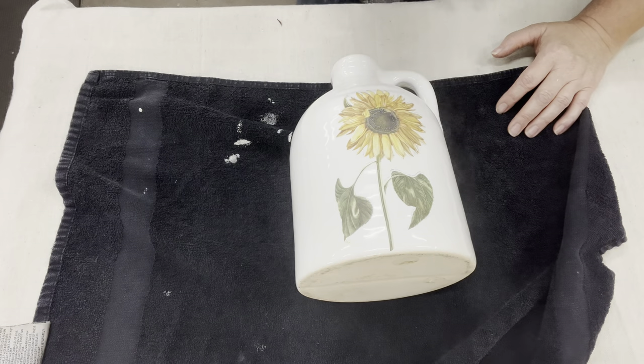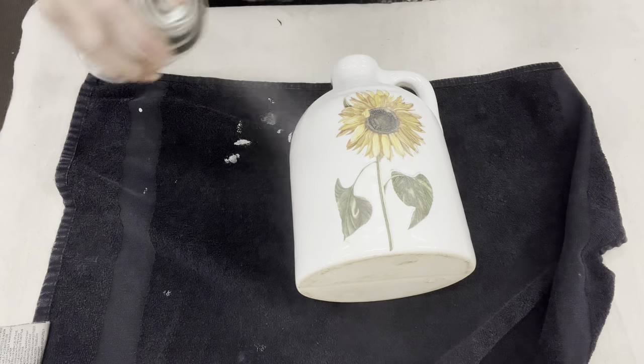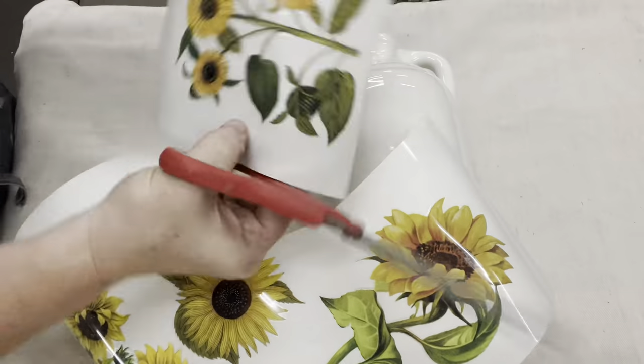Something needs to seal this in. It's like really dry paint. If you don't seal it in with something and you go to use water, you might be washing off your image.